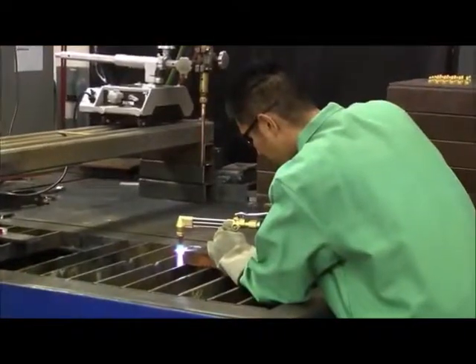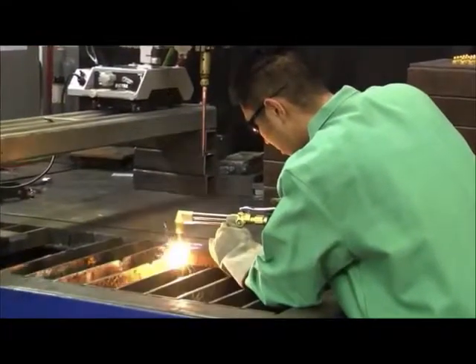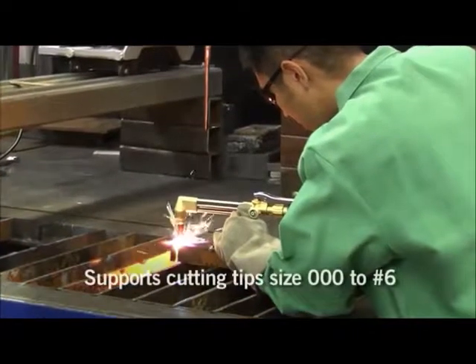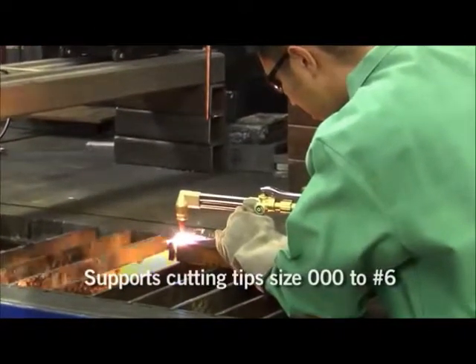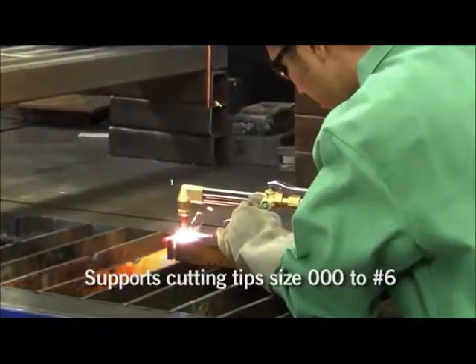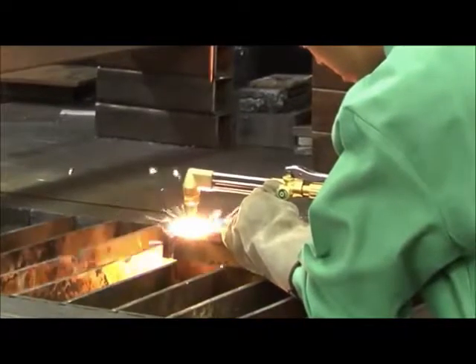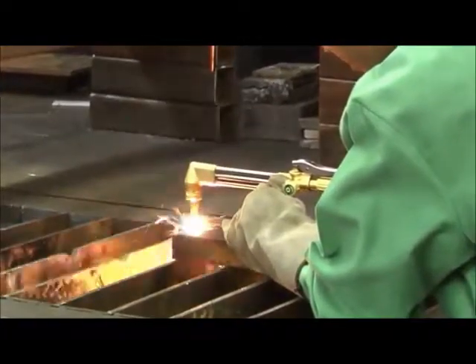The torch handle and cutting attachment were designed to provide maximum flow — not only for cutting applications, but you can also put welding tips and heating tips on it. It's designed so that we can provide ample flow to those particular consumables.